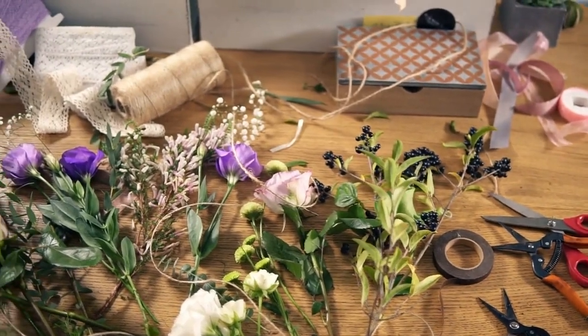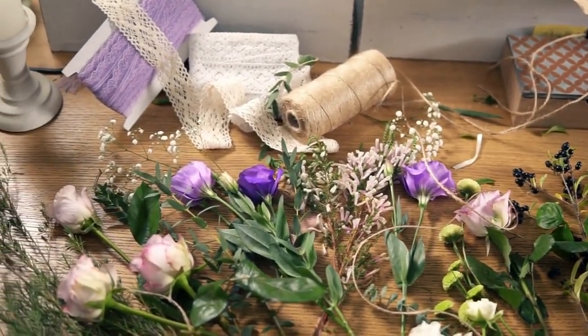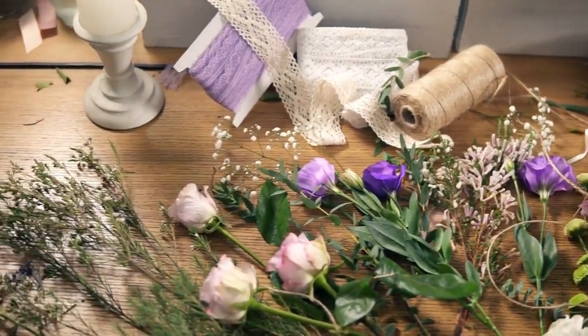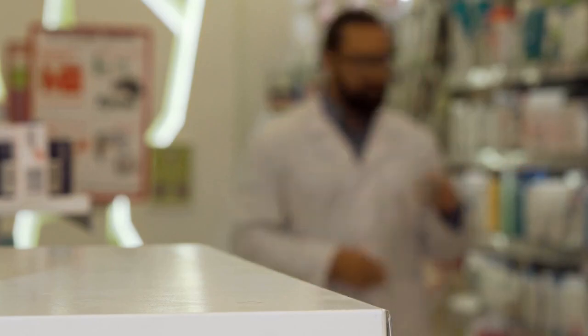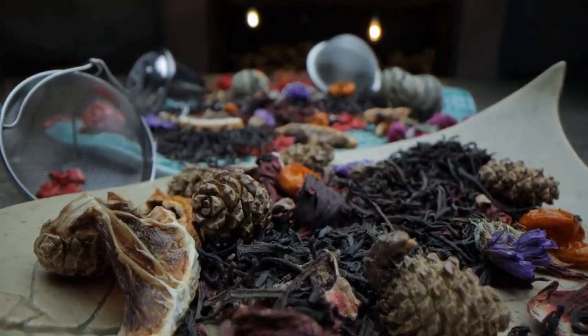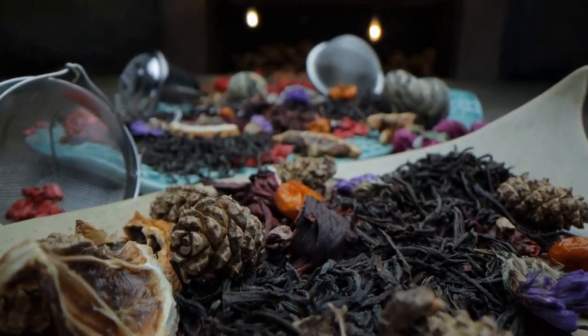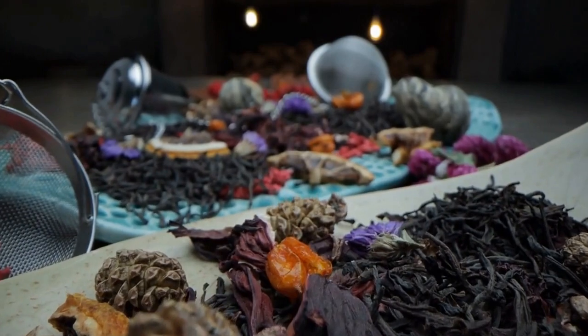Lilium longiflorum is also a popular choice for cut flower arrangements and is often used in Easter bouquets. In addition to its ornamental uses, Lilium longiflorum has also been used in traditional medicine to treat various ailments such as fever, cough, and bronchitis.